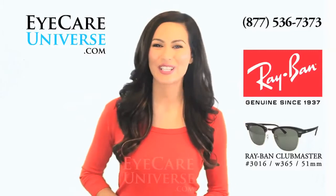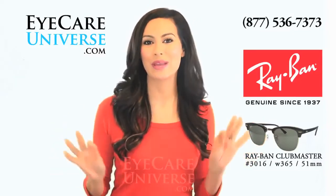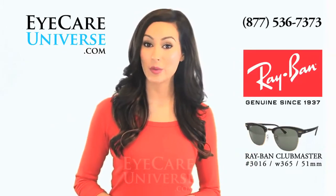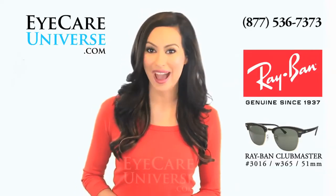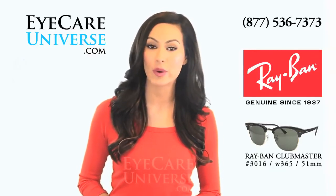Hi, it's Dahlia from iCareUniverse.com, here to show you the always stylish Ray-Ban Clubmaster sunglasses. These frames are model number 3016W0365, 51mm. This frame is a black frame with gold accents, and it has the crystal green G15 lenses in the 51mm size.